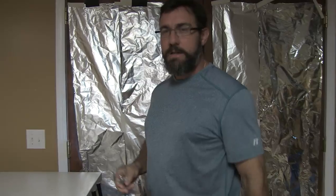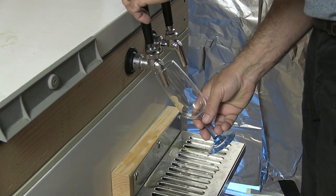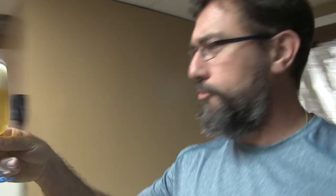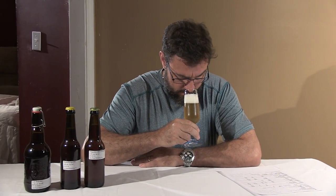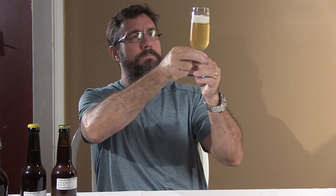All right, let's try this again. That's better — that's a nice head. It smells just like a Belgian saison beer. It's got a very fruity smell, like an orange peel, which is appropriate because we use sweet orange peel and lemongrass. It's got a little bit of funkiness, almost a light sourness to it that a wheat beer gets. The color is nice — it's light, highly carbonated, and it's got a good head on it.